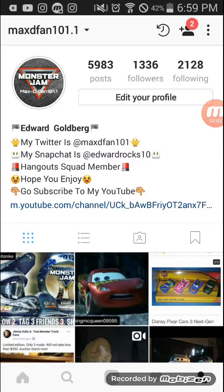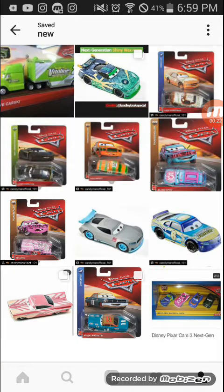Hey guys, this is MaxDFam101.1. Here's my Instagram — I have over a thousand followers and almost 6,000 posts. You can also see my Twitter, Snapchat, Hangout Squad member link, and my YouTube link. Today I made a bookmark of all the things we've got coming in the next month or two, or even now, for Cars diecast.